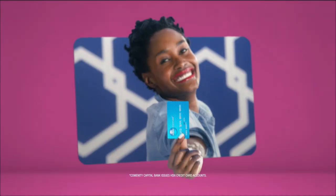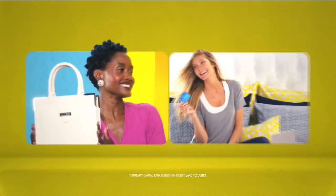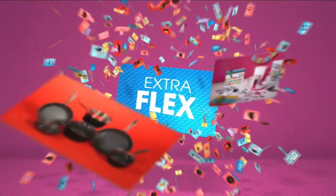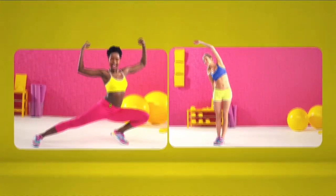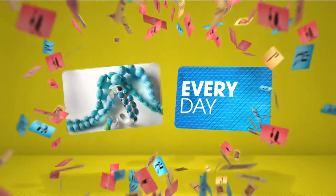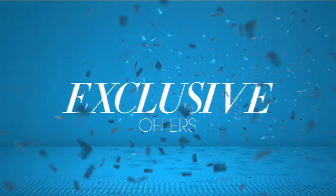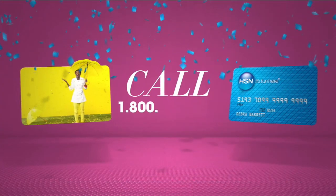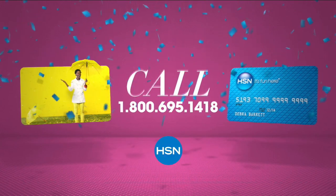Who knew a little piece of plastic could be so much fun? Now when you apply for the HSN Card, instantly get $10 off. It's all about you — extra flex on the things you love. When you use your HSN Card you get extra flex all day, every day on all jewelry, beauty, and fashion purchases. Plus no-interest VIP financing, VIP easy returns, exclusive offers, all with no annual fee. Apply now — call 1-800-695-1418 or search HSN Card at hsn.com.